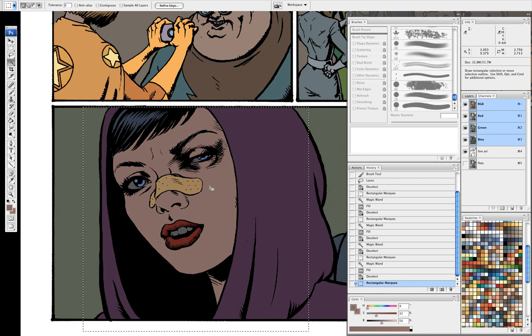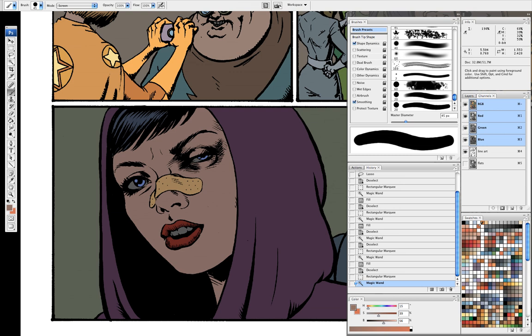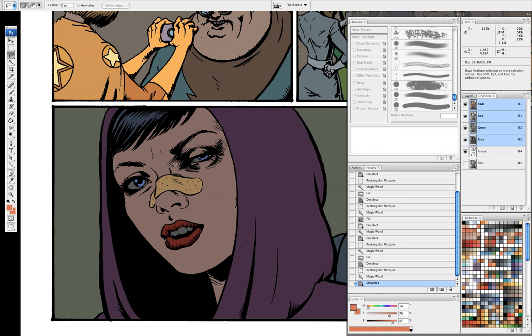What I'm going to start out with here is this face. I work almost exclusively with airbrushing. When I was at Wildstorm, we had to work in a house style — that was cuts and gradients. What that is: you take your lasso, make your selection, then take your gradient tool set to screen, and add light where you think it's coming from. Then you take another lasso, make a different cut, and layer it in until you get the effect you want.